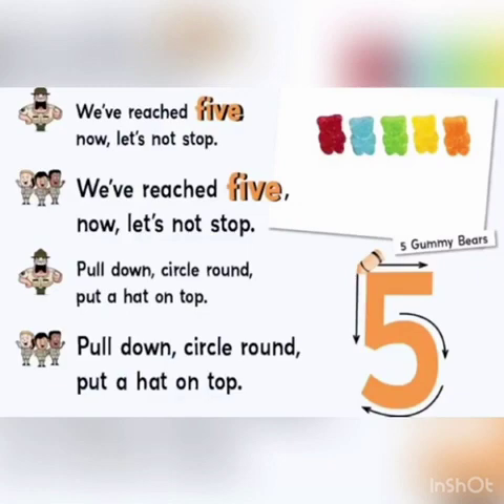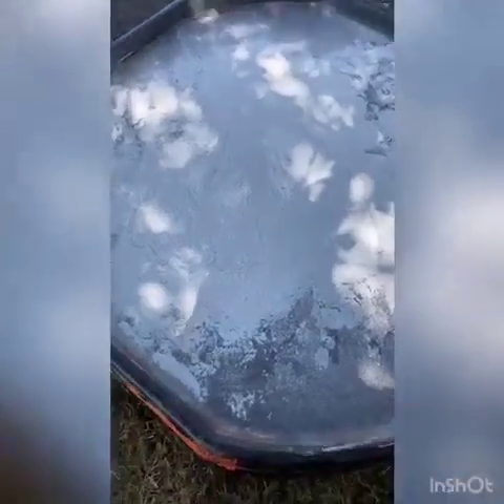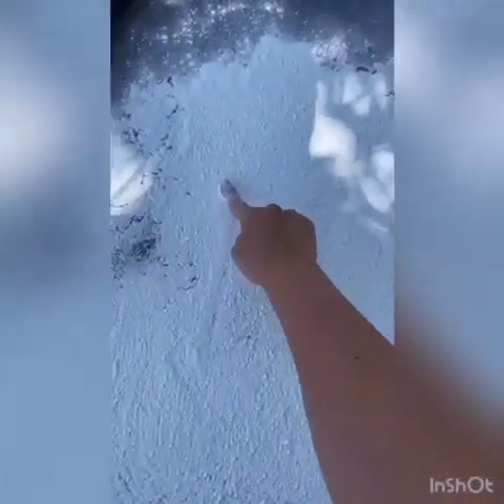We've reached 5 now, let's not stop. Go down, circle round, put a hat on top. Here is our number 5.